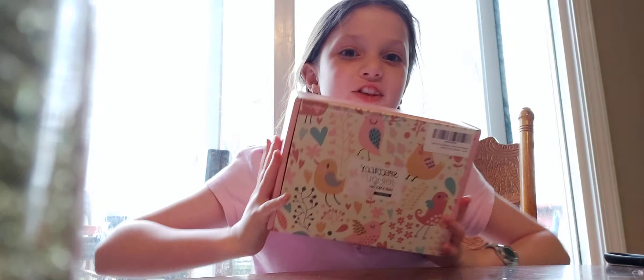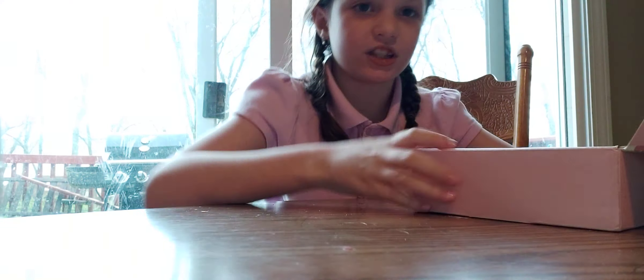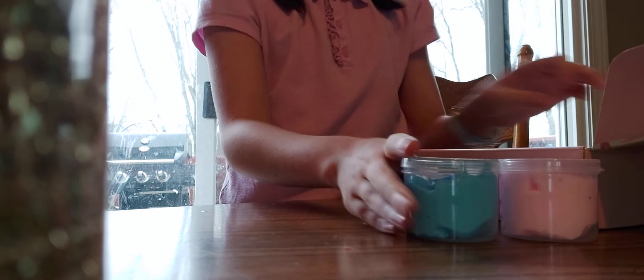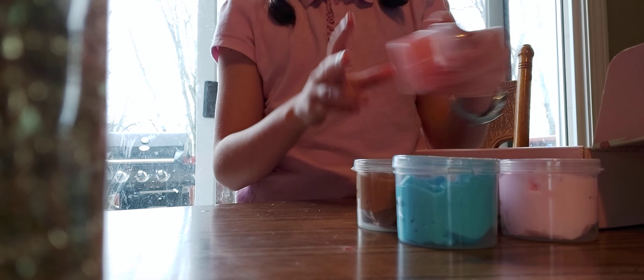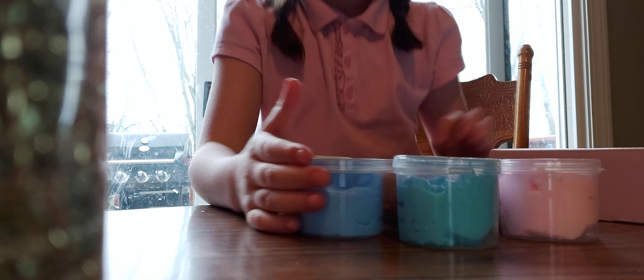Hi guys, it's me Lily, and today I got some new slime from Amazon. It is butter slime — there's eight in here. Let me show you what's inside. I'm gonna take all these slimes out and show you one by one: Oreo slime, coffee slime, mint slime, watermelon slime, lemon, and candy.